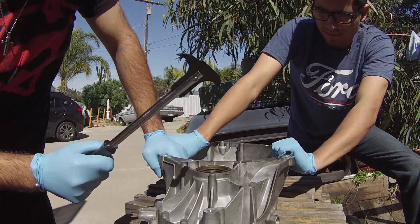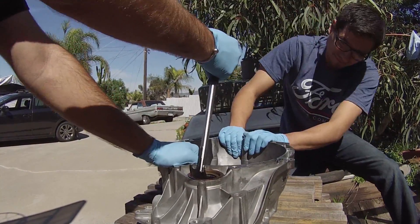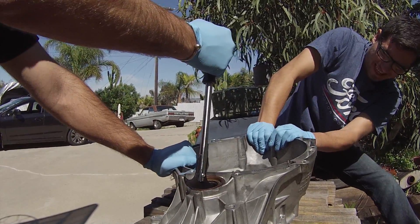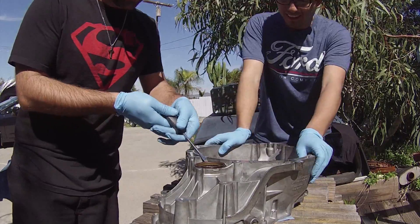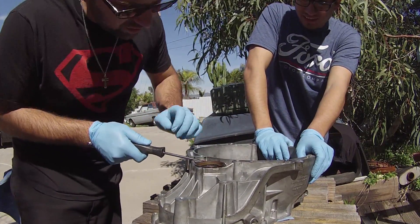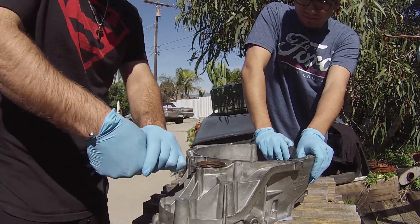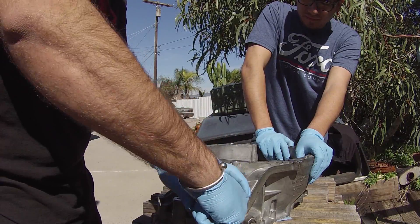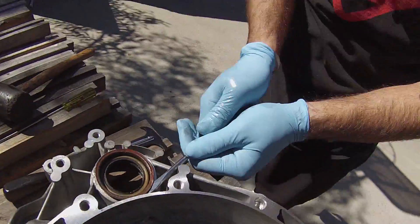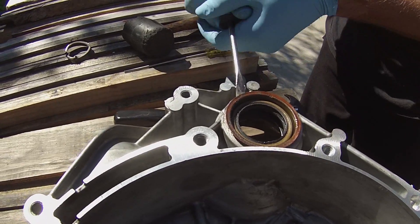It's not going to budge. I want to pry it here so I don't damage anything. I think it popped up like two millimeters when I did that. I think that's the way to get this — gentle prying.